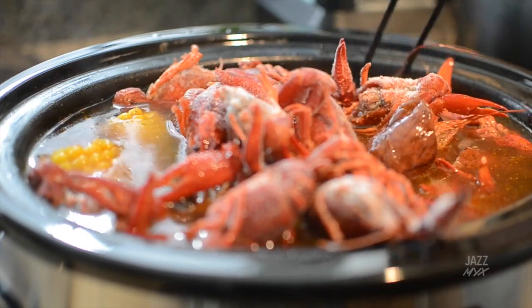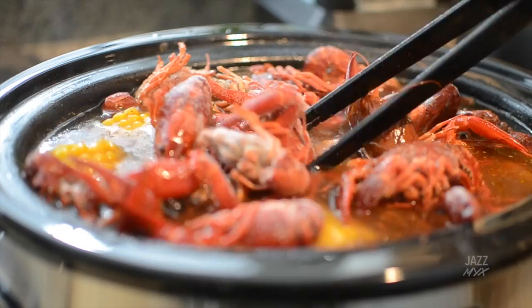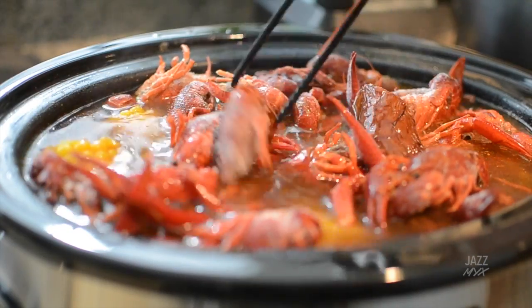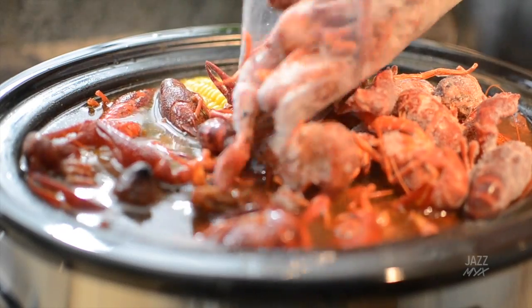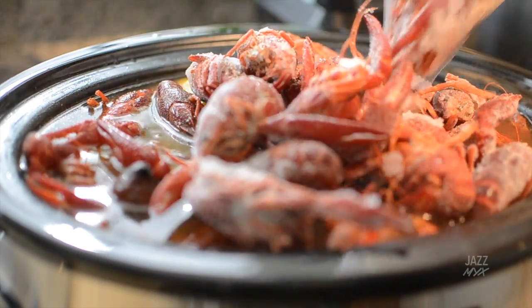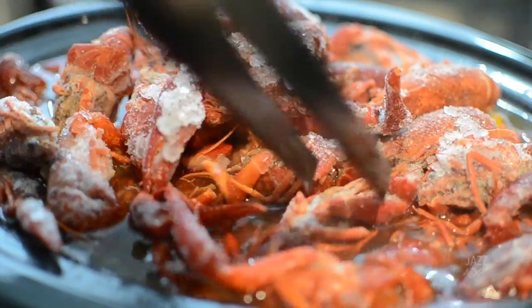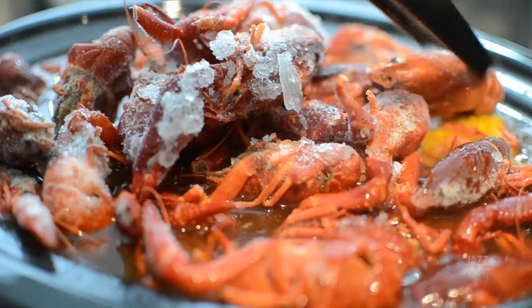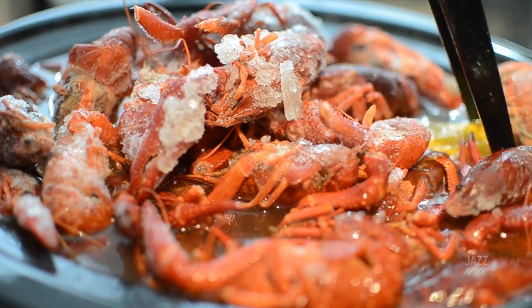Finally, the last step is to add your crawfish. I found these at the grocery store. Mix it all together and allow the crawfish to soak in all that flavor. You can leave it on the warm setting for about 45 minutes to an hour. I'm not going to lie, I was a little afraid of these little guys.